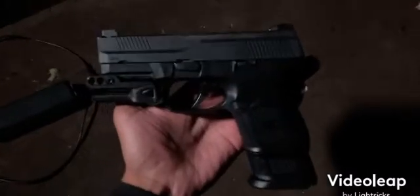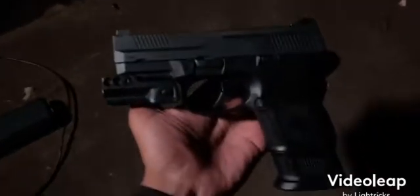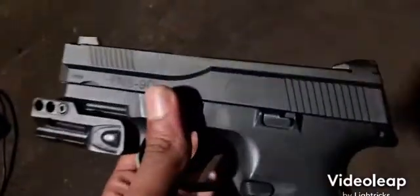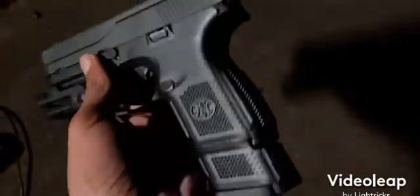Welcome back to Cash Shotted TV — got the boy Jay in the cut, coming back with a 4th of July special. Trying to start dropping videos back to back. This here is the FNS 9C 9mm.